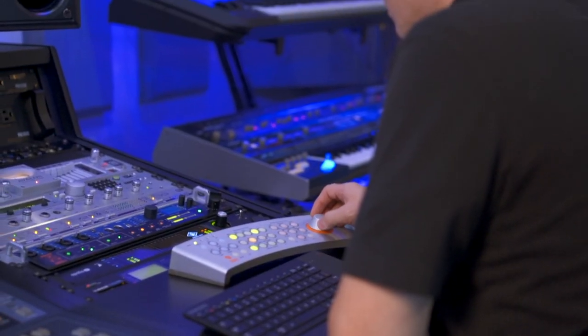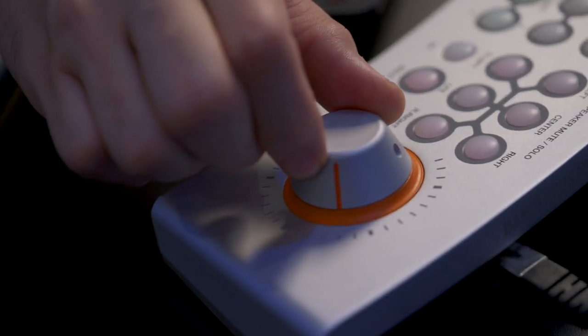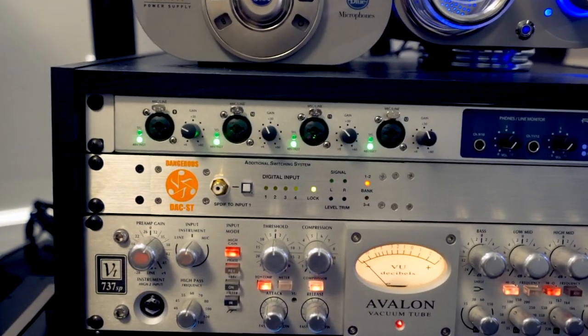Actually, the Monitor ST was my introduction into the Dangerous Music gear altogether. It was when I was building my studio in 2012. That was a major turning point for me when I got the DAC ST with the Monitor ST. In comparison to my old monitor controller, it was like night and day.